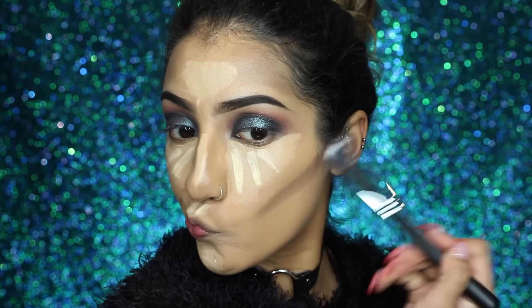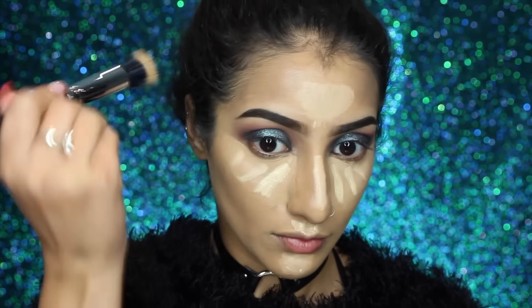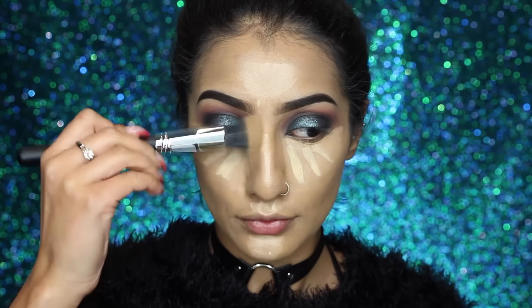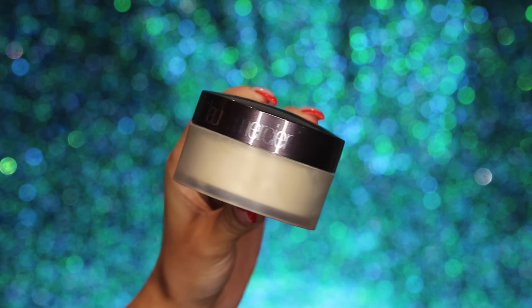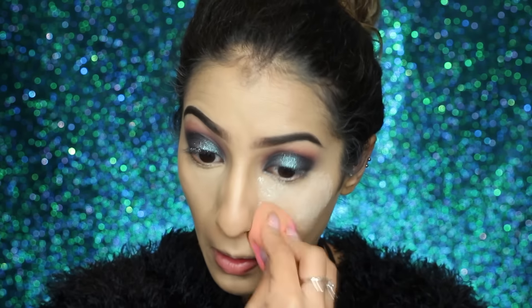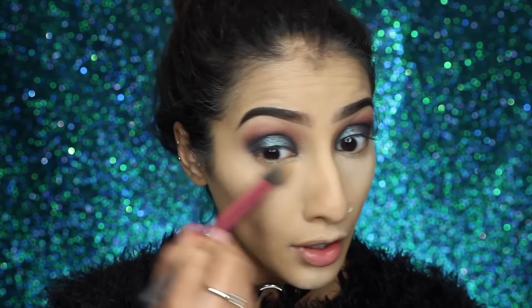You then want to blend all of that out, starting with the darker contoured areas first — I'm using a duo fiber brush by Morphe. Once you've blended out all the contoured areas, blend all the highlighted areas using a damp Beauty Blender sponge, just patting into the skin and making sure we don't have any harsh lines. Then set all the highlighted areas with the damp sponge and the same translucent setting powder.